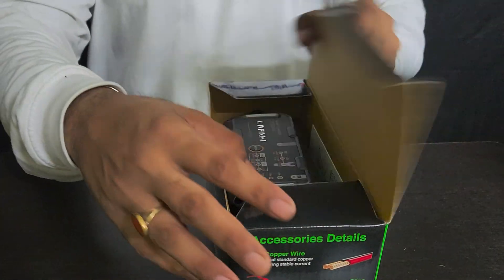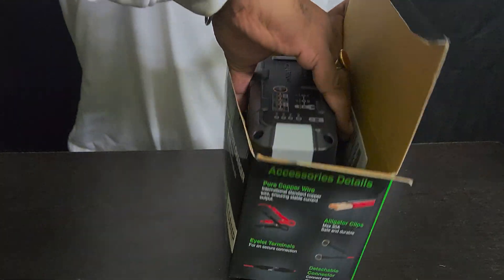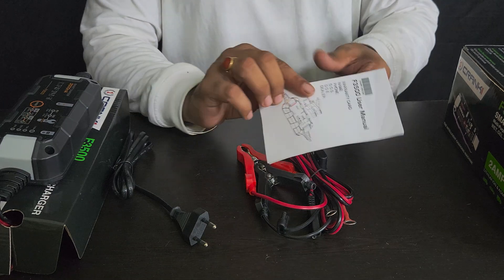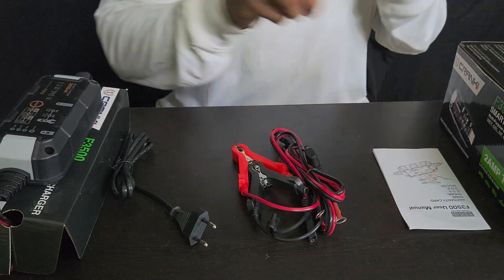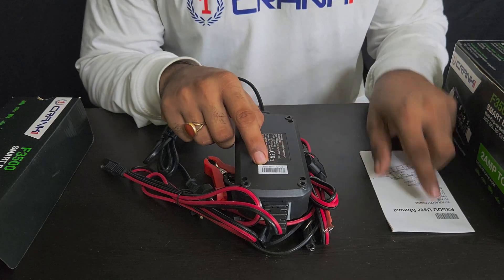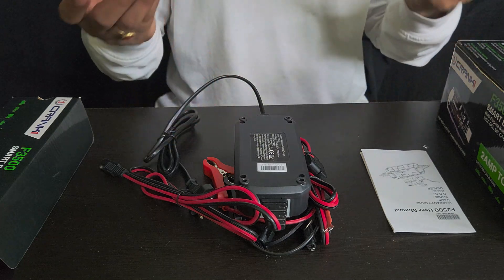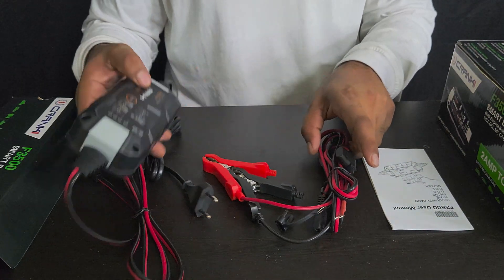Let's do the unboxing. Here is the Crank One Smart Battery Charger. We also have the user manual and warranty card, which includes fields for name, phone number, date of sale, and everything. You also have a barcode on each of the three documents — the barcode numbers are the same on all three. Just in case you misplace one, you have the other two, but try not to misplace all of them or you won't be able to claim the warranty.